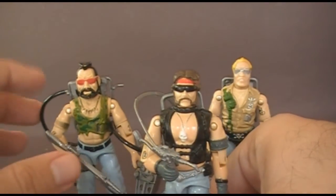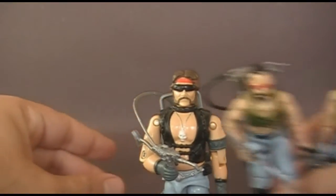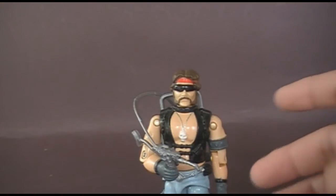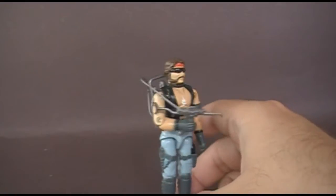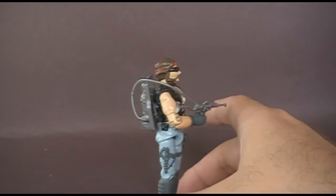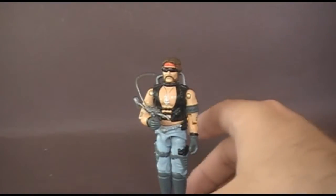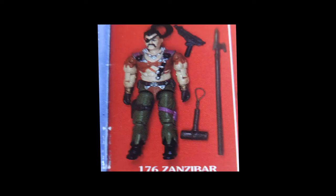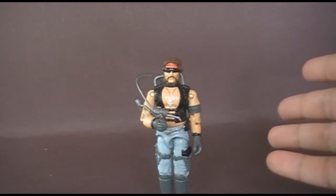I'm going to review the third Dreadnock, Ripper, in a later video. So let's set aside Buzzer and Ripper and take a closer look at Torch. Torch was first released in 1985, he was also sold in 1986, he was discontinued in 1987. Through the years we got more Dreadnocks — there were more than just the original three. In 1987 we got the Dreadnock Zanzibar, but of course Zanzibar was not really a replacement for Torch; he was just a new member of the motorcycle gang.